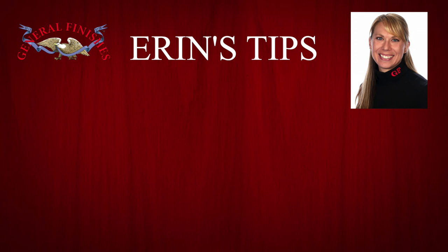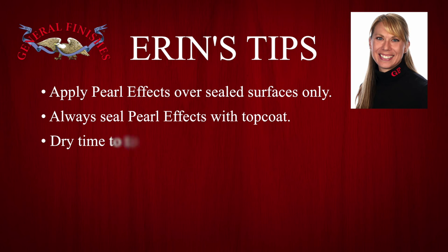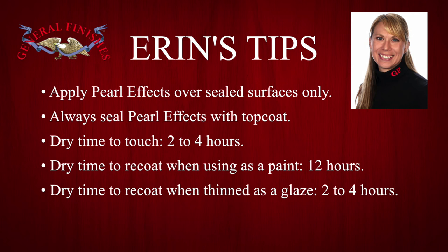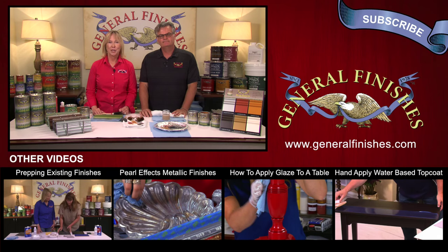Erin's tips: Apply Pearl Effects over sealed surfaces only, such as top coat, milk paint, or primer. Always seal Pearl Effects with top coat. Dry time to touch: two to four hours. Dry time to re-coat when using as a paint: twelve hours. Dry time to re-coat when thinned as a glaze: two to four hours. Our finishes are engineered to be compatible with each other — test to your satisfaction when using with other brands. More ideas can be found at General Finishes Design Center at designs.generalfinishes.com. Please like, share, and subscribe to our channel.